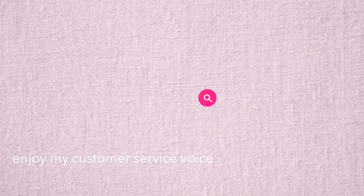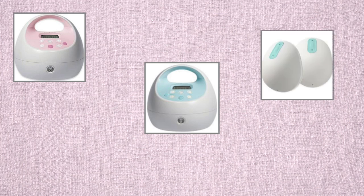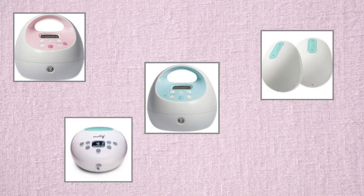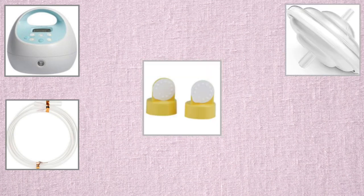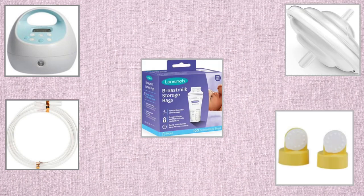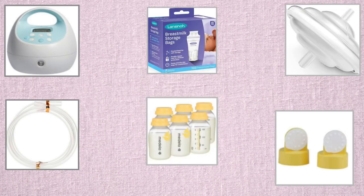Another thing about a double pump is it will allow you to pump both sides for 30 minutes at a time for the Spectra. They do like a little letdown setting where it just kind of gets it going. A quick Google search will tell you where you can get your pump covered. Some insurances only cover a specific pump, so check into that. But some also cover supplies, including your tubing, backflow protectors, valves and membranes, and some even cover storage bags and bottles, so be sure to look into it.